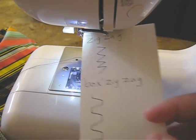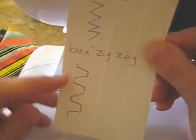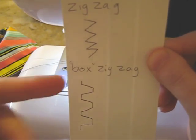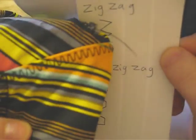For overlocking you can either use these two stitches. This is the zigzag, which looks like obviously a zigzag. And I call this one the box zigzag. I normally use this one but you can use either, whatever your preference is.